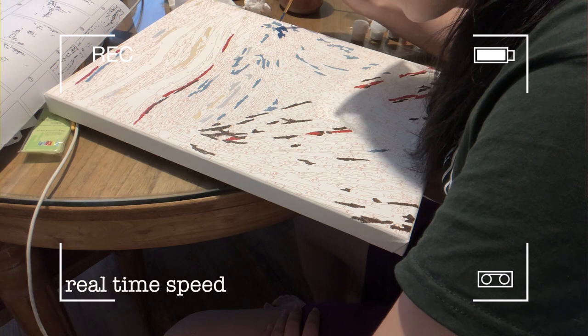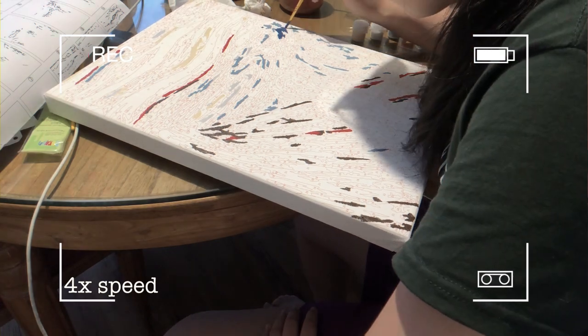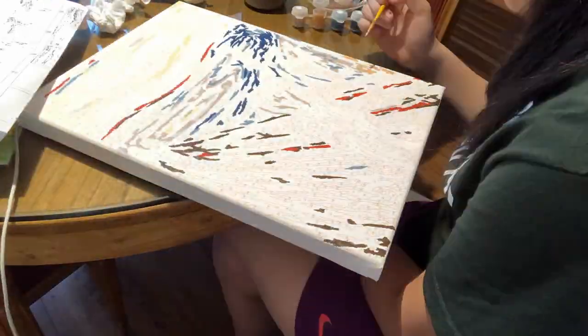I'm still on number six and it's progressing so slowly — I feel like I'm painting the Golgi apparatus. First section of six is done. I'm so exhausted. I'm on number 11 and we're not even halfway through, and it's been almost five hours.